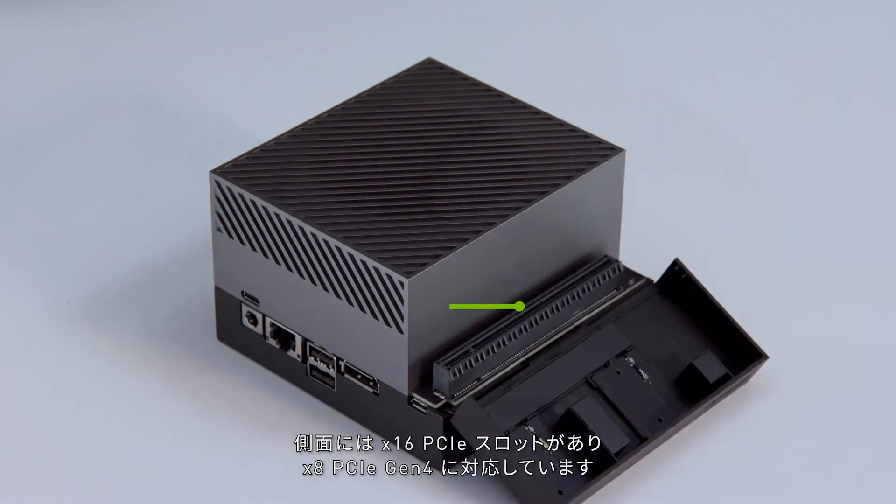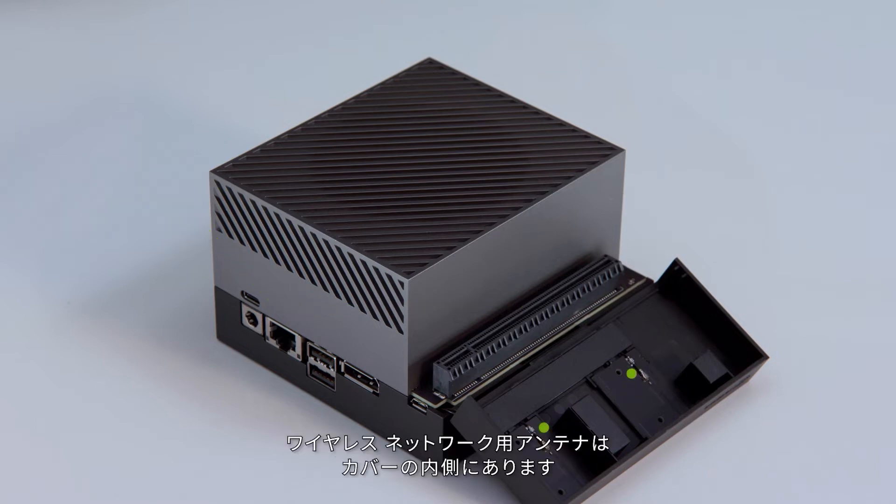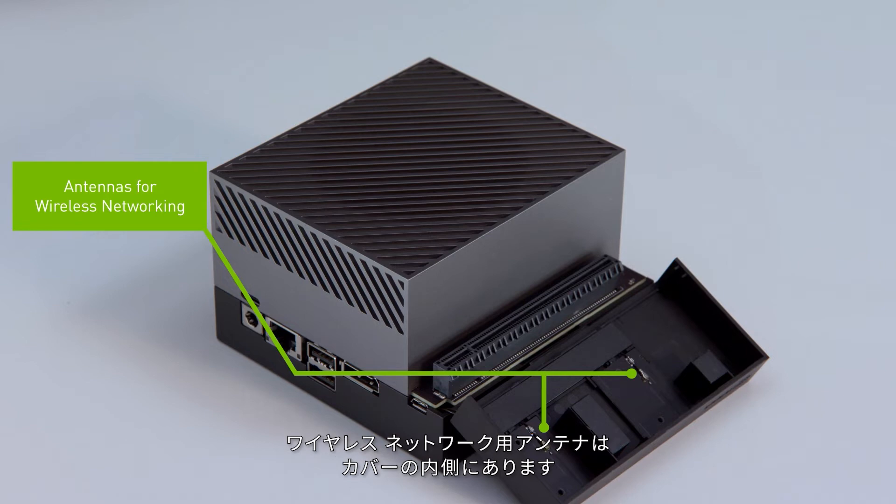This side has a x16 PCIe slot supporting x8 PCIe Gen 4. Also, the antennas for wireless networking are under the PCIe slot cover.